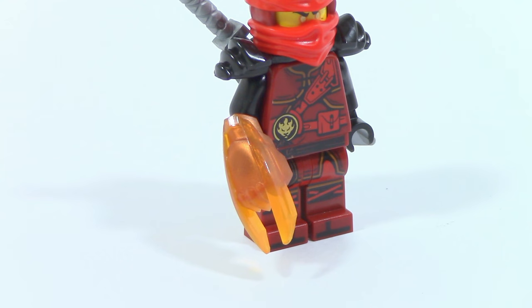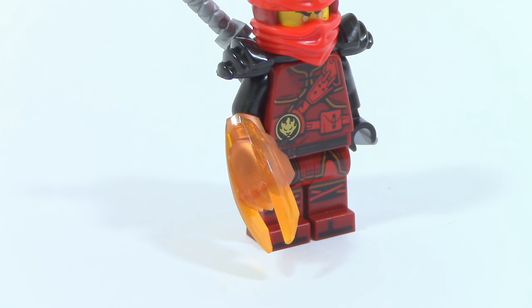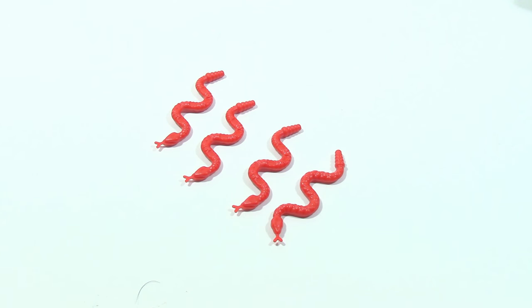Lastly, this set includes the orange or reversal Time Blade. This set also comes with four red snakes.